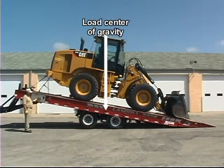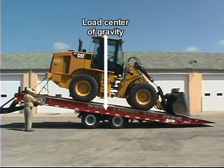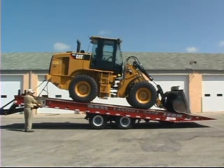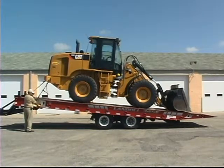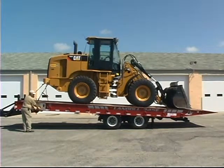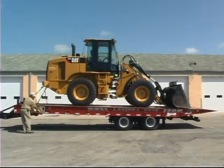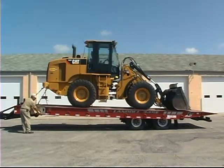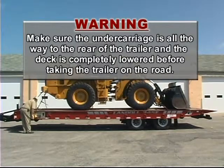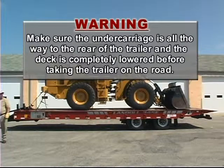When the center of gravity of the trailer and load is in front of the rear axle, alternate between lowering the trailer bed and moving the undercarriage to the rear of the trailer. The trailer deck will lower as the undercarriage moves into the roller pockets. Make sure the undercarriage is all the way to the rear of the trailer and the trailer deck is completely lowered before taking the trailer on the road.